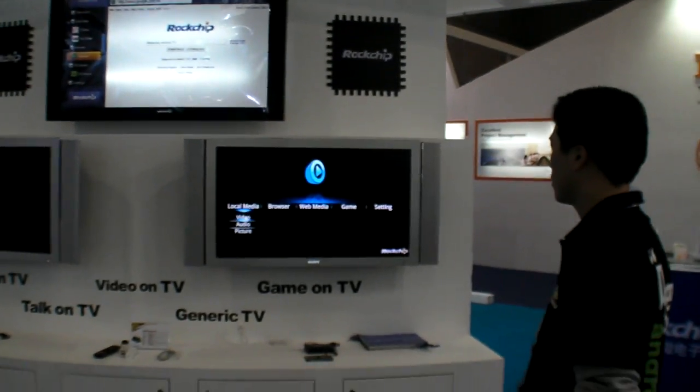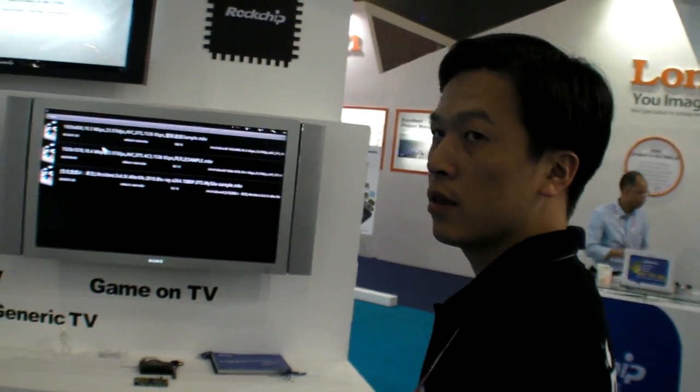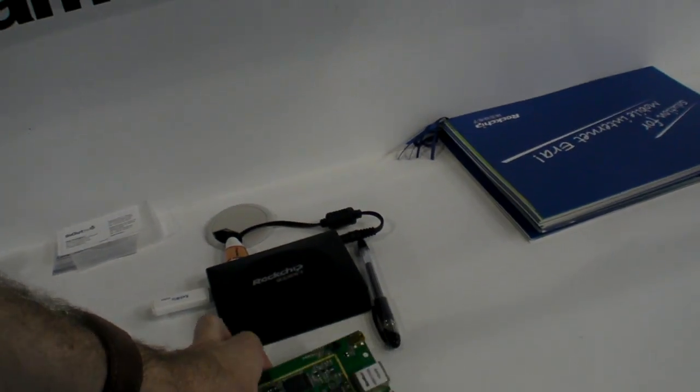So we have the Rockchip booth. This is a new set-top box. What do you call this solution? Internet TV.